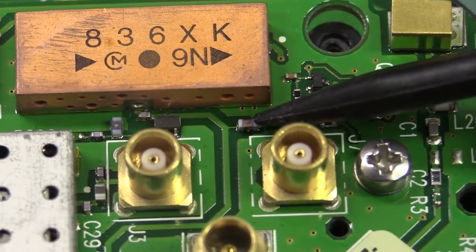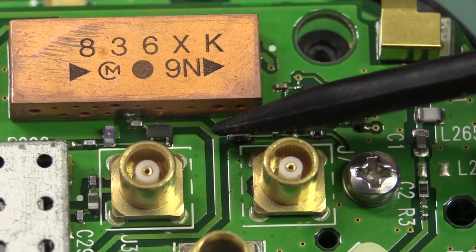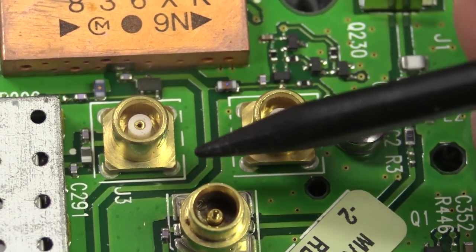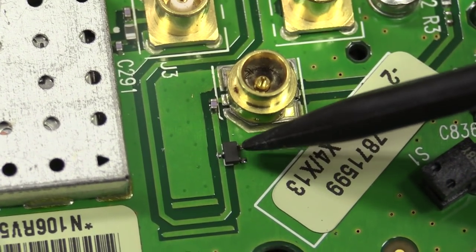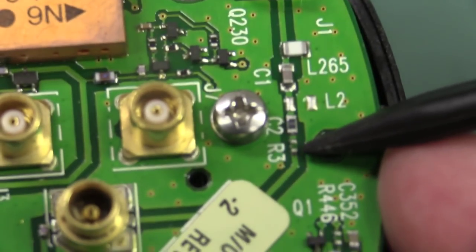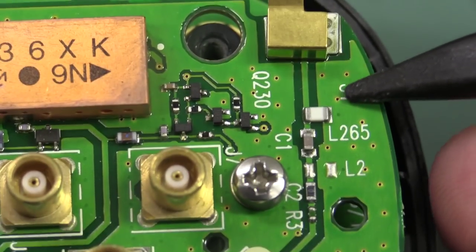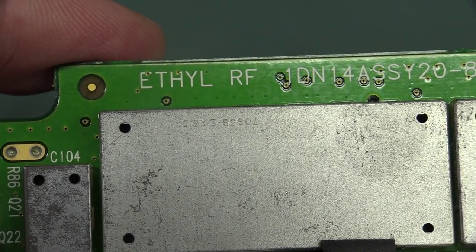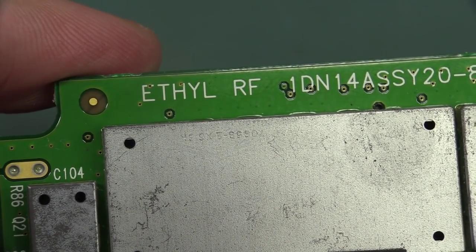That dielectric filter is directly on the output stage. If we follow the RF output from the main RF amplifier, it goes through this can — not sure if that's some sort of output-coupled transformer — then into the dielectric filter, pops out, the trace comes along and is AC-coupled off — some sort of RF detection or DC power insertion into the output stage. Then it snakes around, there's a bit more distributed element filter, maybe some sort of clamp, then the output jack which could be a test connector, and then Bob's your uncle — it goes straight out to the antenna. 'Ethel RF'? Is that the code name for this project?